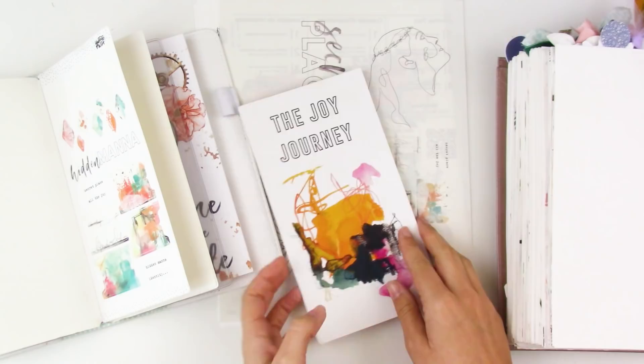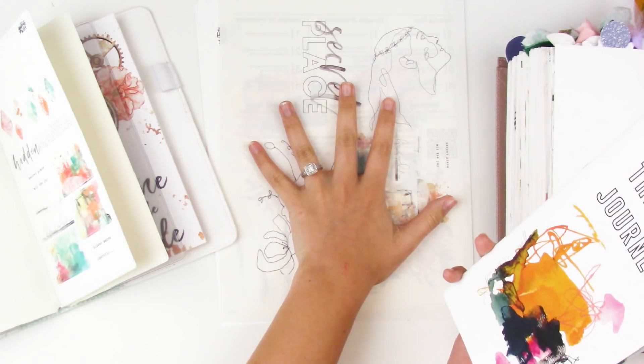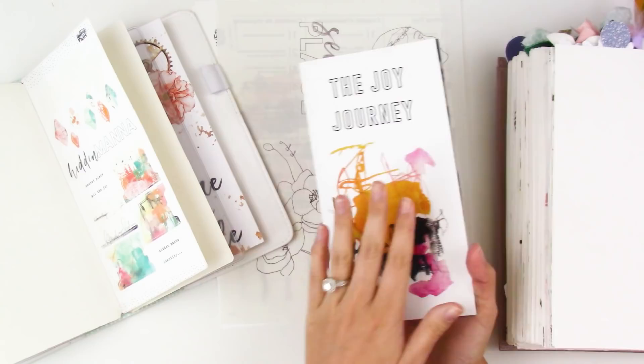Hello everyone, it's Lindsay and today I'm going to be doing a Bible journaling process using the Joy Journey devotional kit from Illustrative Faith. I know a lot of you weren't able to get the physical kit, so today I'm going to focus on just using items that you can get from the print and pray shop, so that way you can still do this entry or something similar if you didn't get the physical kit.